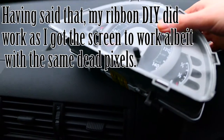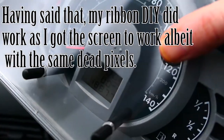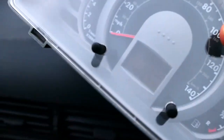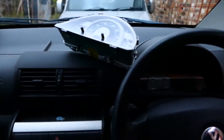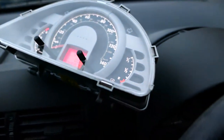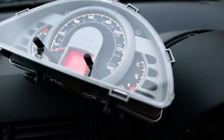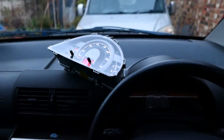And there we have it — fully working. We can finally see the miles: 480,877, so super low mileage. What a relief. We'll check the lights. There we go — what a terrible noise, but they work. Absolutely amazing. I'm going to put it back together.